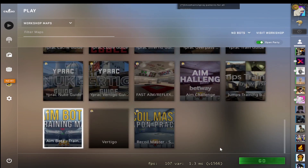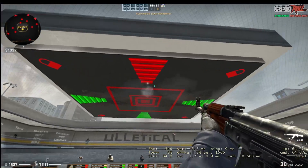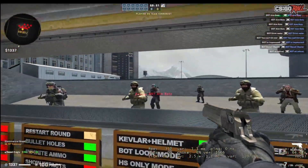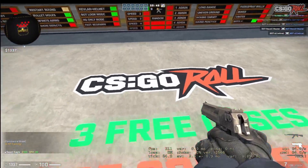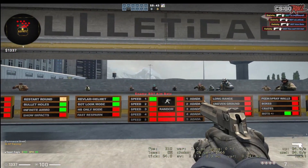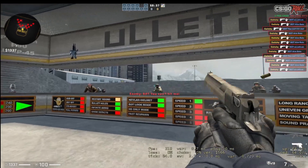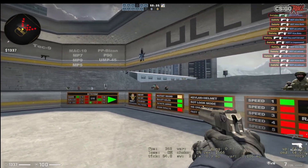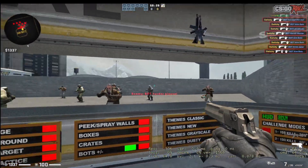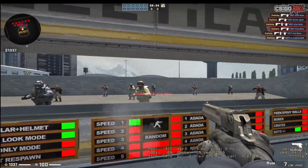Then we pop into Aimbots. We section it off — take away two of the three sections and focus on just the one ahead of us, and remove the farthest distance so everything is right in front of you. We recalibrate to make sure all the aim practice we just did in Aimlabs translates into CS:GO. I don't do much in Aimbots — I just make sure my movement is replicable of what happens in servers, going for collaterals, lining up my movement, waking that part of my mind up.